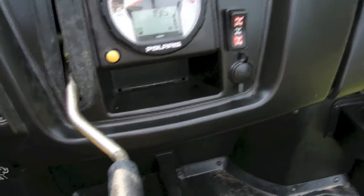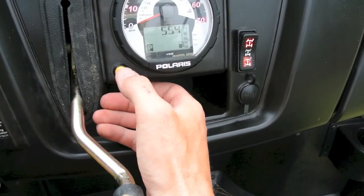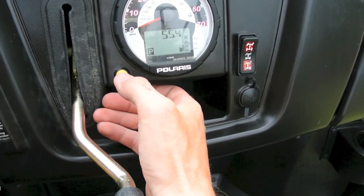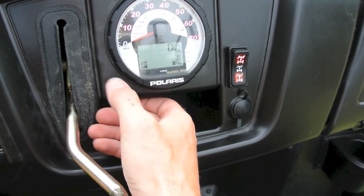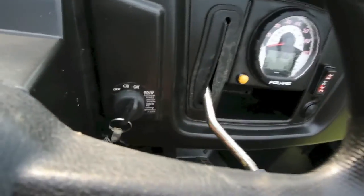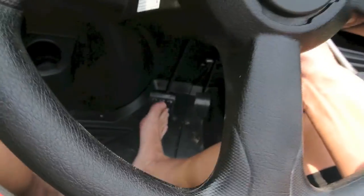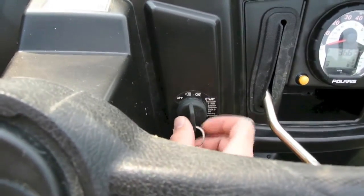Then you hop in, turn the key on, give it a second — it does its little check. You can set the display for how many hours are on the machine, miles, fuel to the tank, or RPM — whatever you want to see going down the road. The first key position is run plus headlights, the second is just run, and then start. You have to turn the key plus push the brake to get it to start. If you want the headlights to come on, come one position back.